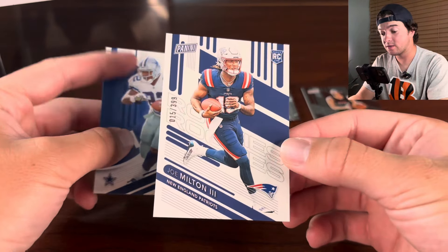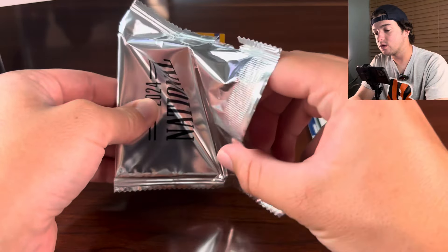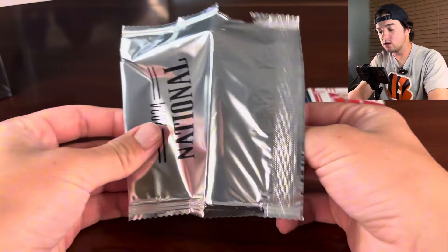There's also Topps National packs. I don't know if we're going to get any of those, but if we do we will have videos on them. And there we go — Chet Holmgren numbered to 199, so 160 out of 199. And then Camila Cardoza — basketball player.